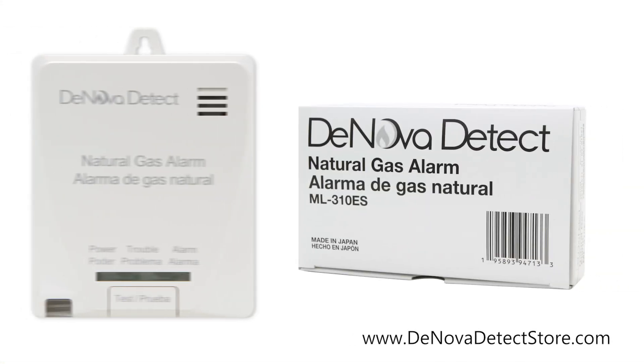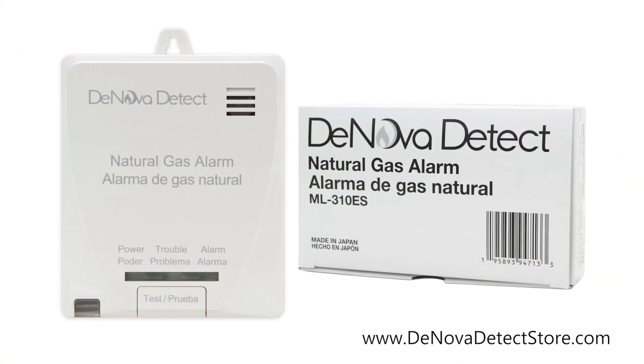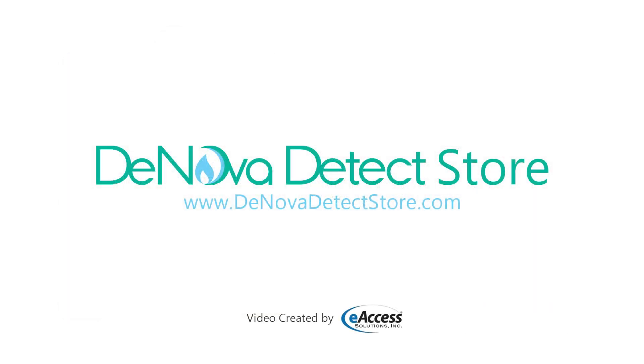The DeNova Detect Natural Gas Detector by New Cosmos comes with a 6-year warranty. For more information or to purchase this product, visit www.denovadetectstore.com.